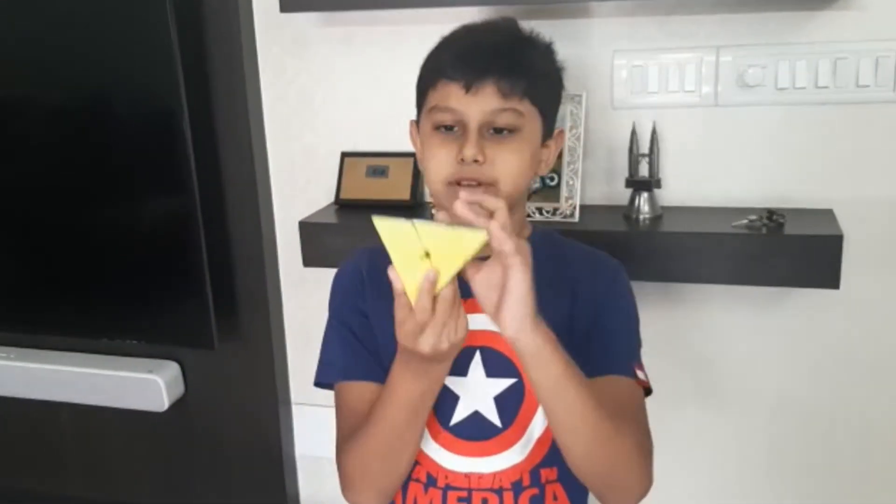Hi guys, this is Selfish. Welcome to my channel Selfish Gold Rigs. So today I am going to show you how to solve a triangle cube. So come on, let's hop into the video.